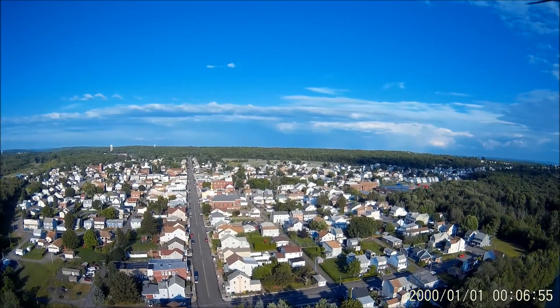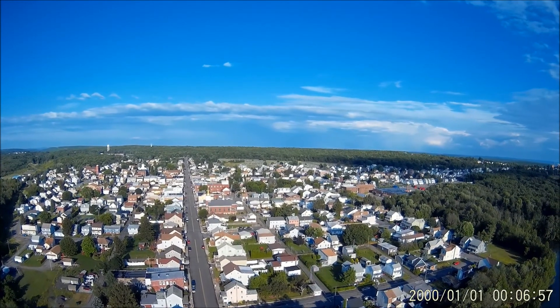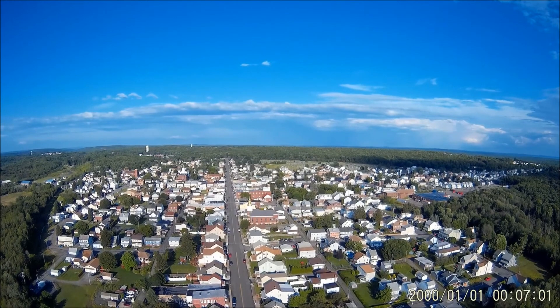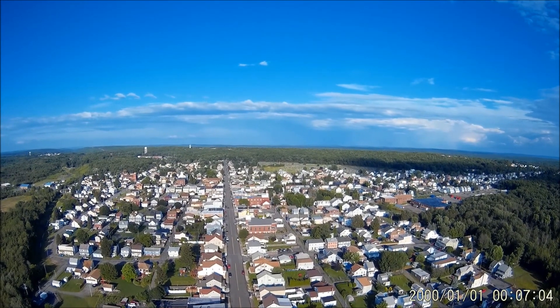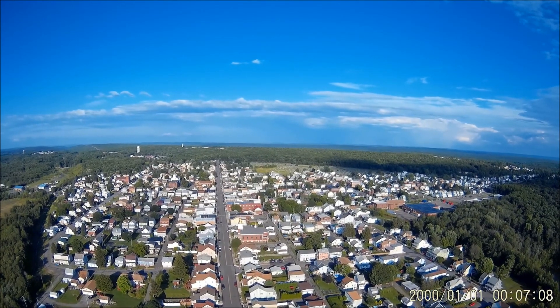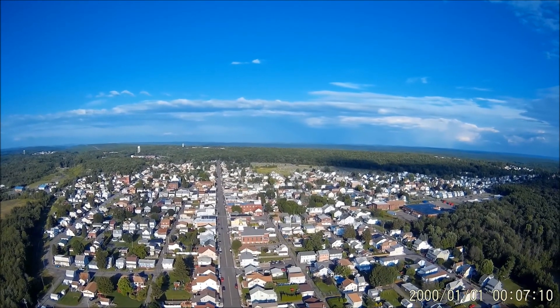But as far as the gimbal goes, minus the hard banking, it works well. And as far as how the drone flies, the GPS is extremely strong on this. Even when you take it out of GPS and it's on manual, there's still GPS hold on it where it's dragging just a little bit — good thing, bad thing.